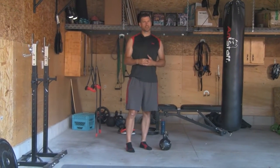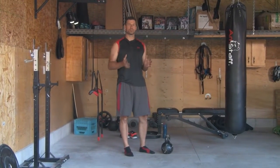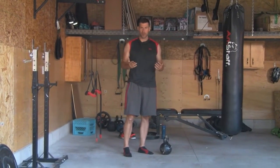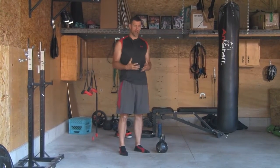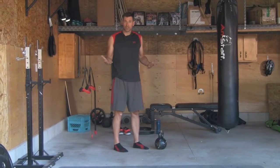I want to give you a demonstration here. I had two clients come in this week doing two different exercises, but both times their toes came up off the ground because they weren't using the tripod foot stance. I just want to give you an idea of what that looks like.